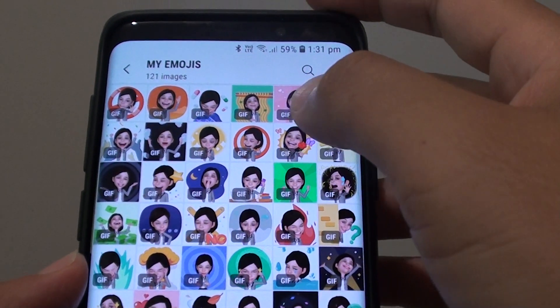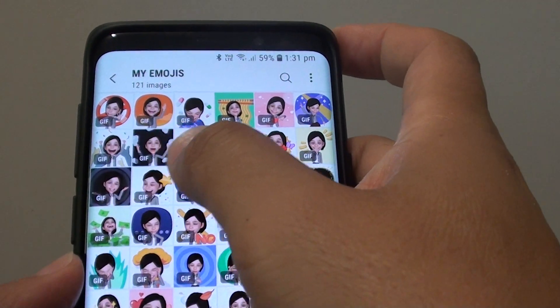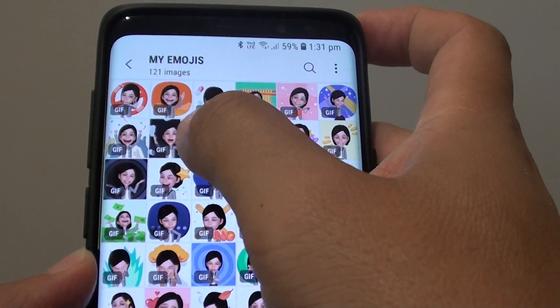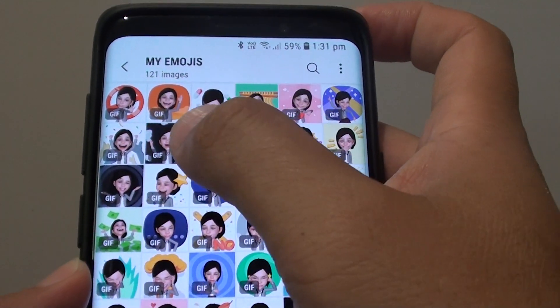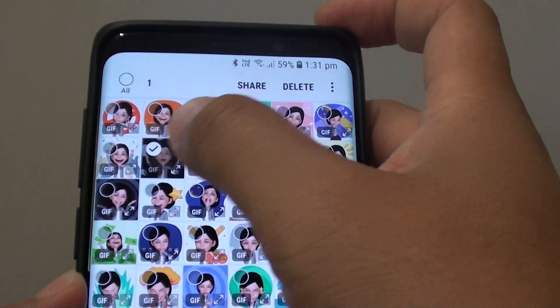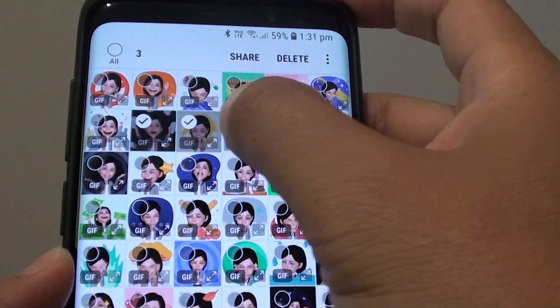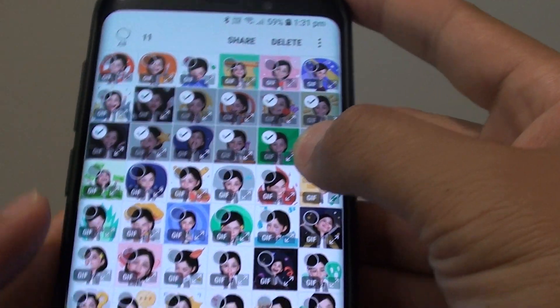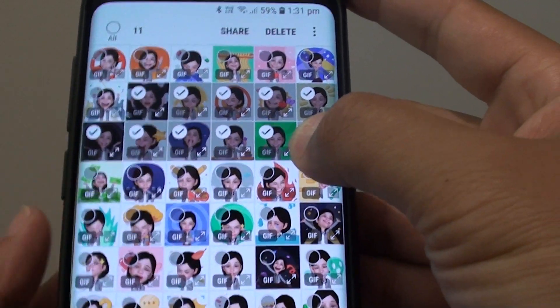So let's say I'll go to this album here — my emojis. What you want to do is tap on the photo you want to start deleting, so let's say this one here, the second photo on the second row. Tap and hold — now you can see it is in edit mode or selection mode. Simply drag it down and you can see all the checkboxes are selected on those photos.